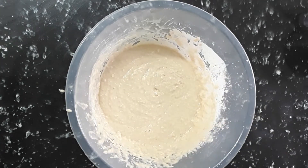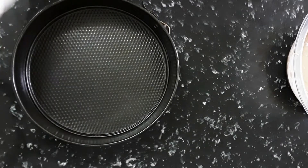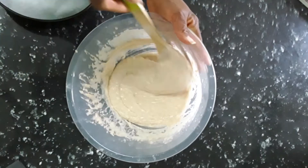It's all done! Now guys, we are gonna grease our baking tin. I'm using some olive oil spray today to grease the tin and line it with some baking paper.